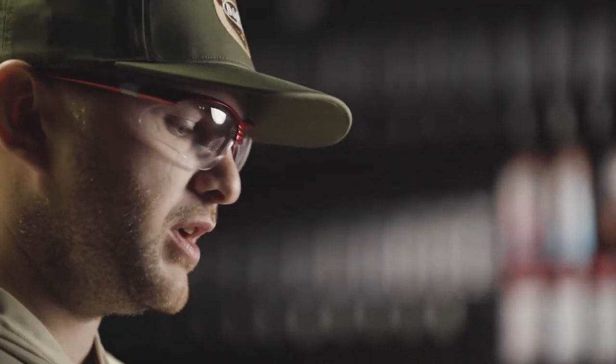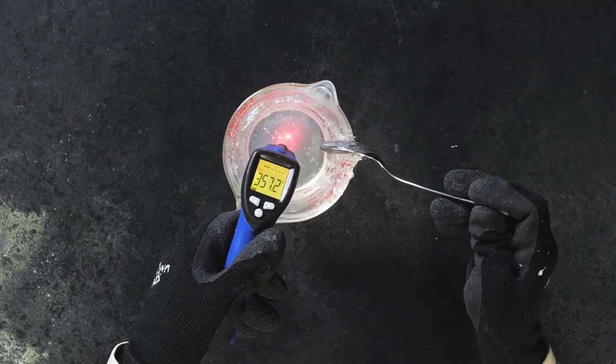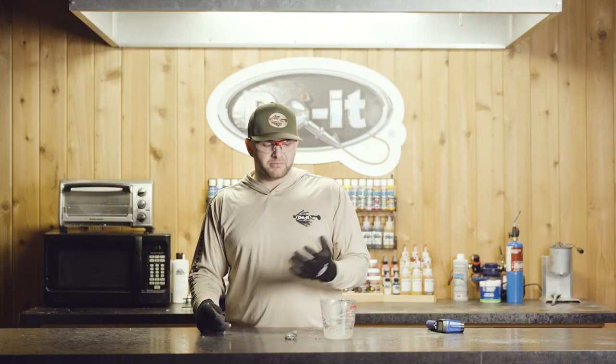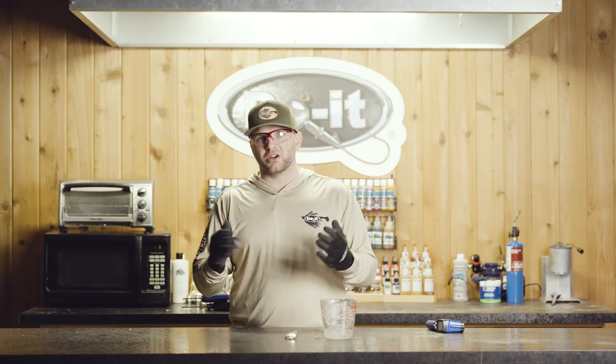Once you pull it out of the microwave, you want to stir it just a little bit to break up the plastic so you're not just getting a top temperature reading. We're pretty much spot on at 355, which is pretty much perfect — right around that 350 degree range. Once you hit that 350 degree temperature and you've turned that liquid Plastisol into a gel, you don't have to get it back up to 350. Just keep it molten, and as long as your baits are shooting properly, you're ready to add your colorant, glitters, highlight powders, and start pouring baits.